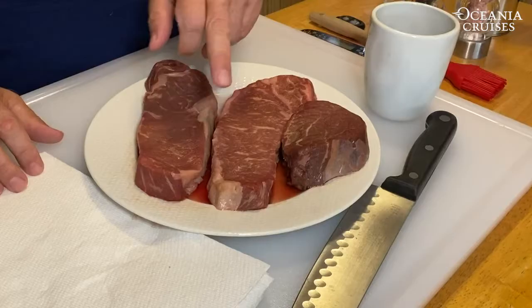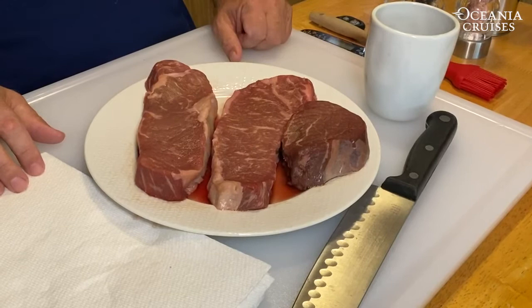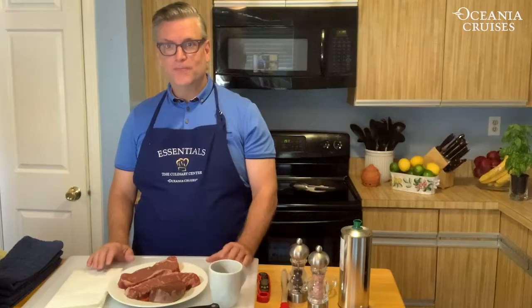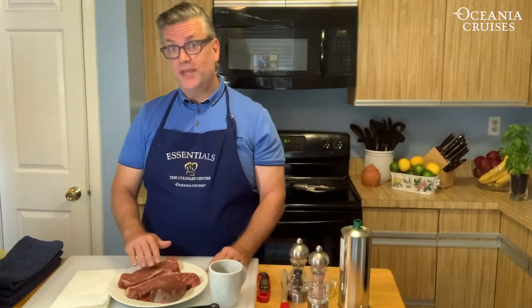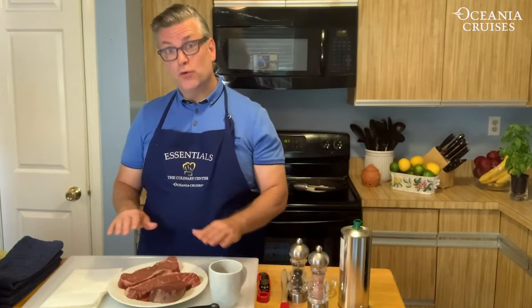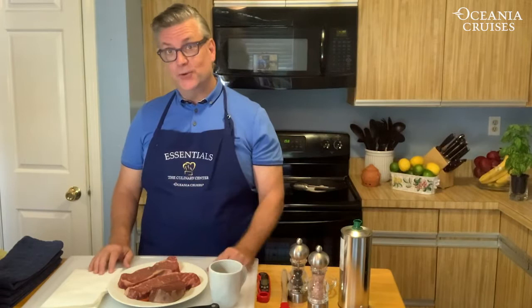Today I chose New York strip steak because it's my favorite. I like the marbleization of it, the fat within it — for me it's the juiciest. The first technique: make sure when you take your protein out of the refrigerator that you leave it at room temperature for a minimum of one hour. You can leave it out up to three hours. Why not cook with a cold steak? It'll cook unevenly. At room temperature, you'll get a nice even sear and it'll be beautifully juicy on the inside.